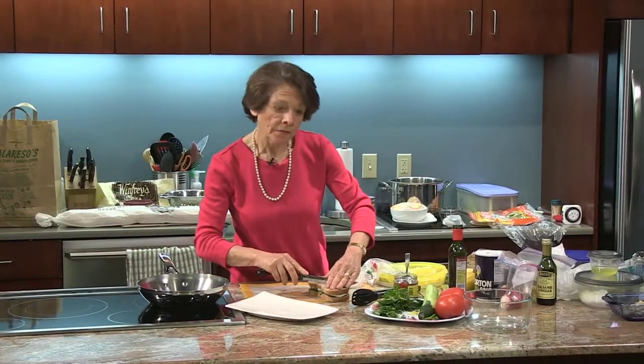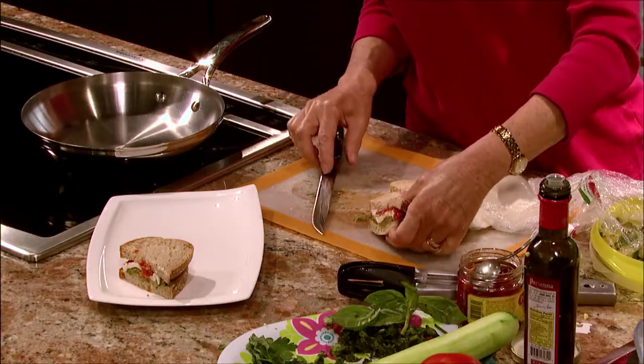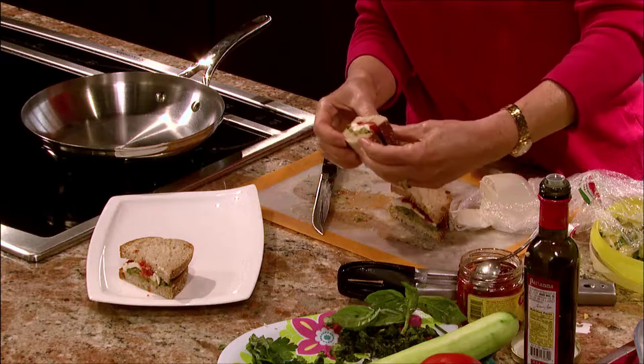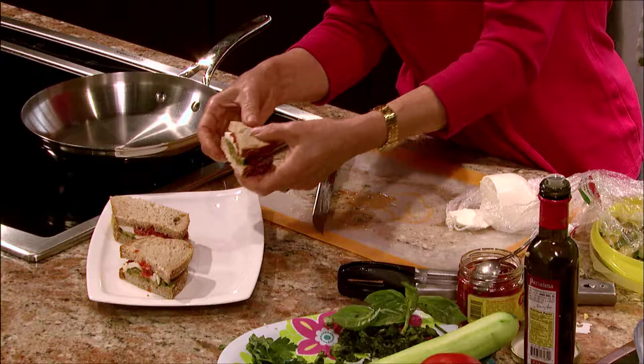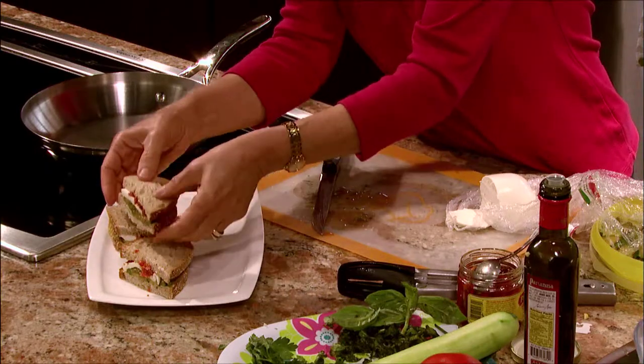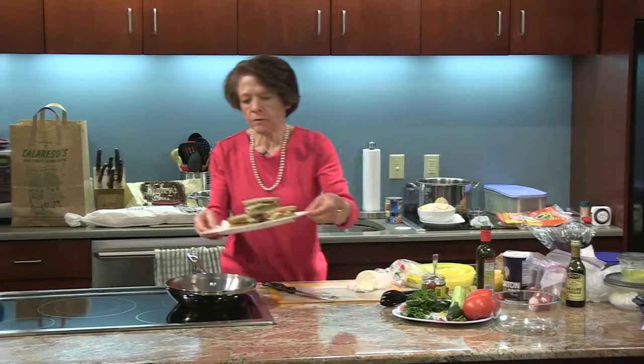I might cut this in three. If I was using white bread on this to make the sandwich, I would probably throw in some beans just to make it a little more hearty and add some fiber. Isn't that pretty?